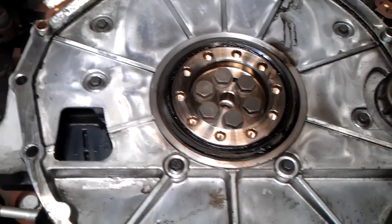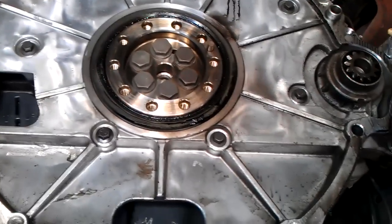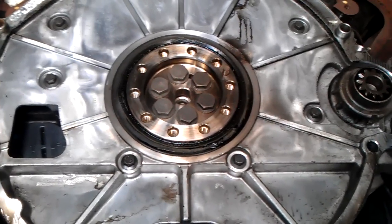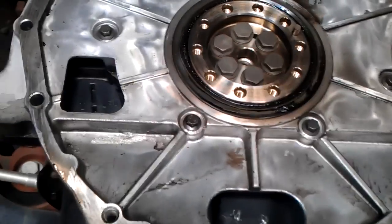It's got about 70,000 miles on it — it's covered. Not too bad. Seals do go bad. They made an upgraded one, and it's pretty great because once you put one of these in, they don't leak.